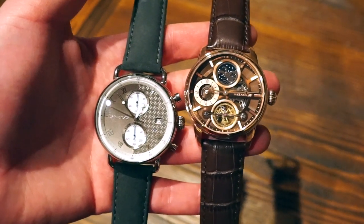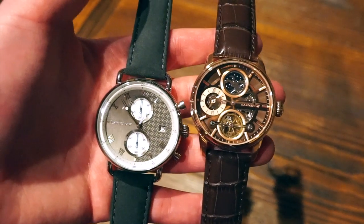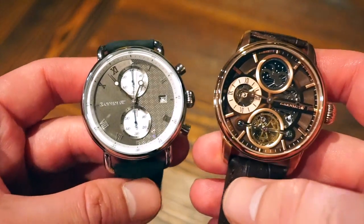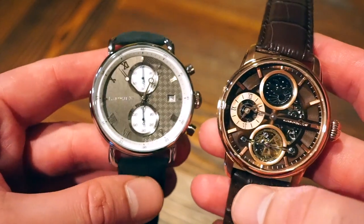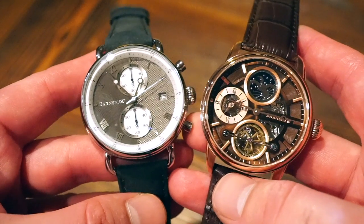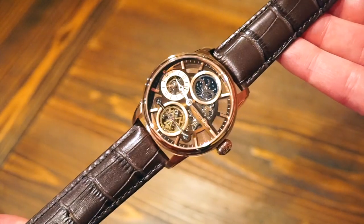Hello guys, welcome back to Watch Addiction watch reviews. I have two watches from the Thomas Earnshaw brand that they sent in for review today, and we're going to take a look at both of them in this video to show you both sides of what they have to offer. They have a lot of different watches and I do have some other reviews on the channel of the Thomas Earnshaw brand. Let's start off with the automatic watch on the right.